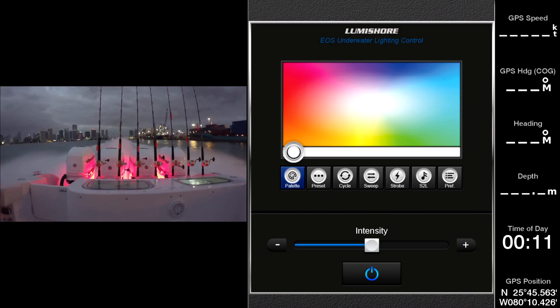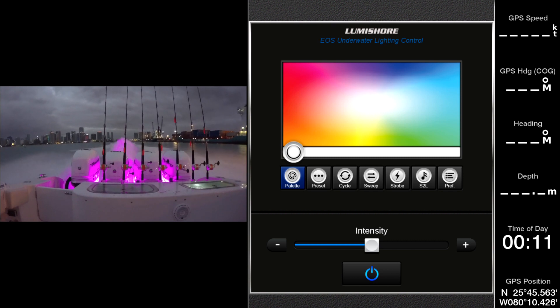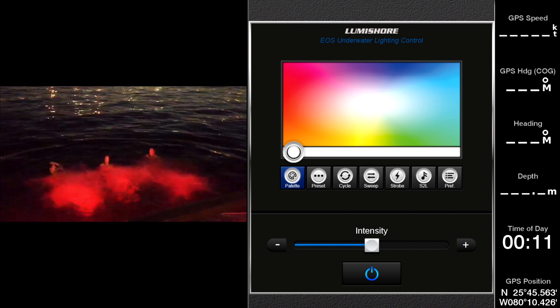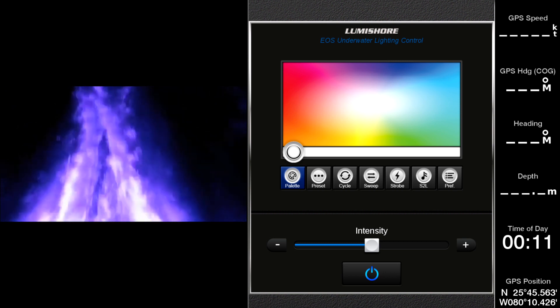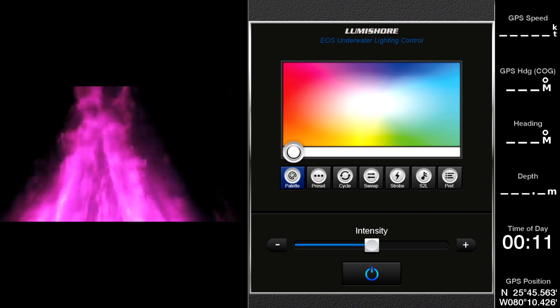A feature that would be cool is to use the LumiLink together with a rear-facing camera to stream live action of the lights, or watch the party people swimming off the back of the boat. For the ultimate in cool, you could install an underwater LumiCam and watch the action from below the surface of the water.